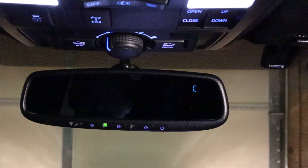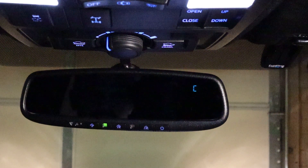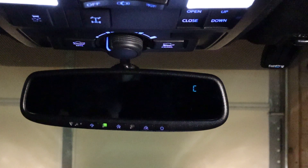If you didn't notice, it dimmed right down right away. The 'C' up in the corner does mean that it needs to be calibrated.